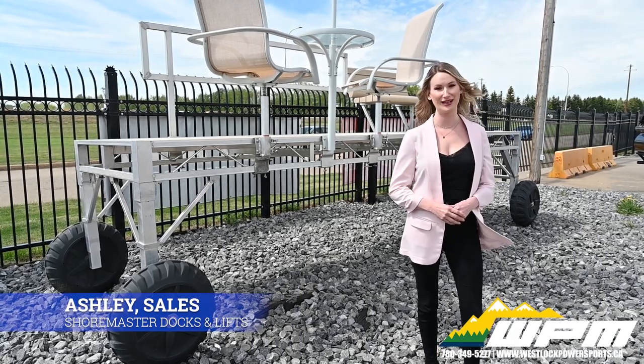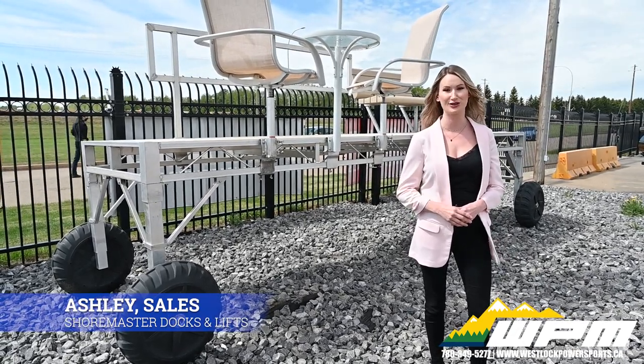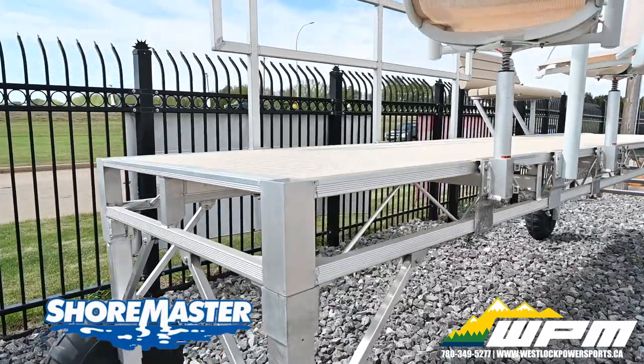Hi guys, Ashley here at WEPM in Westlock. Summer is fast approaching. Did you know that we are an authorized ShoreMaster dealer? Now is the time to get your orders in as we have limited stock available.